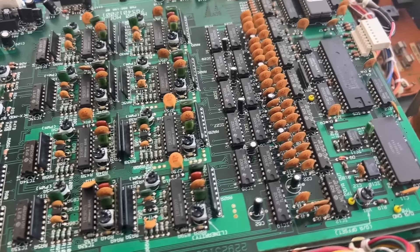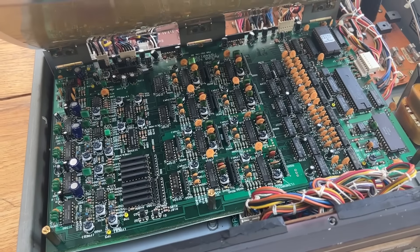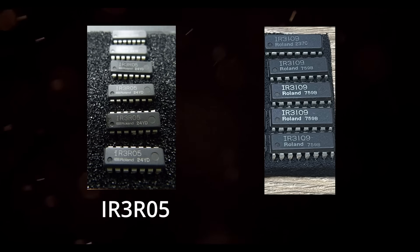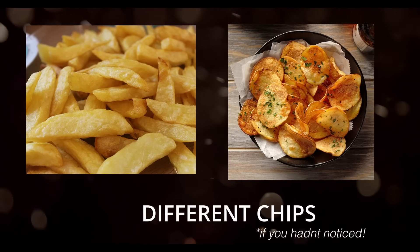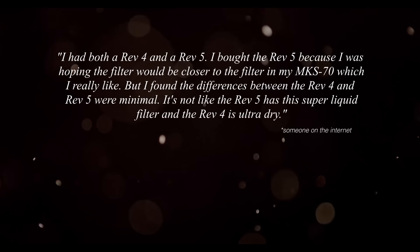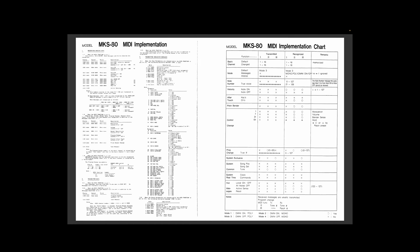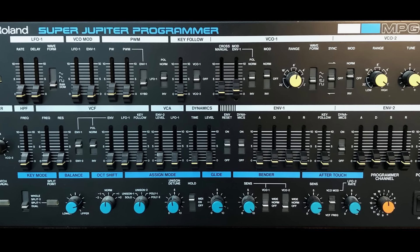Under the hood we've got eight voices on two boards. This is the second revision to hit the market - the first was called the rev4, this is the rev5 - no idea what happened to rev 1, 2 or 3. This one has the IR3R05 filter chip in it, like the JX8P, whereas the rev4 had the IR3109 as used in the Jupiter 8, 6 and Juno 60. By most accounts there's not really much difference sonically between the two versions, though some people do prefer one over the other, seemingly equally split between rev4 and rev5. Compared to the keyboard Jupiters, this has full MIDI control, which was necessary to offer the optional MPG80 programmer.